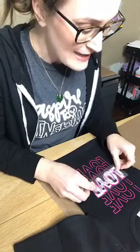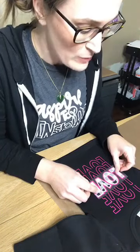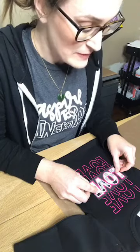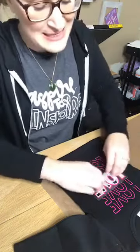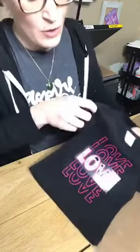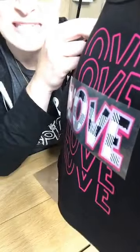Are there more vinyls that shrink more or less than others? I think some of the specialty vinyls shrink a little bit less because they have less give. The stretch I would say probably shrinks the most — I mean not the stretch, the easy weed. If you press it for less amount of time, it will shrink less. Now I'm just lining this one up again.